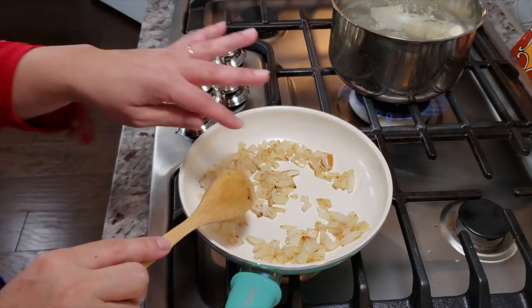While my potatoes are boiling, I'm also going to sauté some onions. You don't have to add sautéed onions to the potato cheese filling, but I think a nice golden brown sautéed onion adds so much flavor. I used half of a medium to large size onion and I'm going to sauté it on the stove until golden brown.